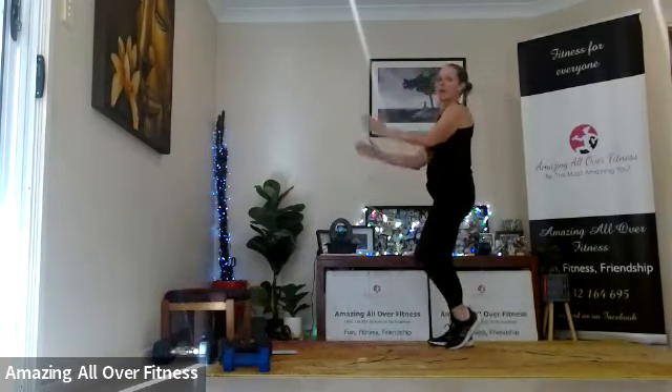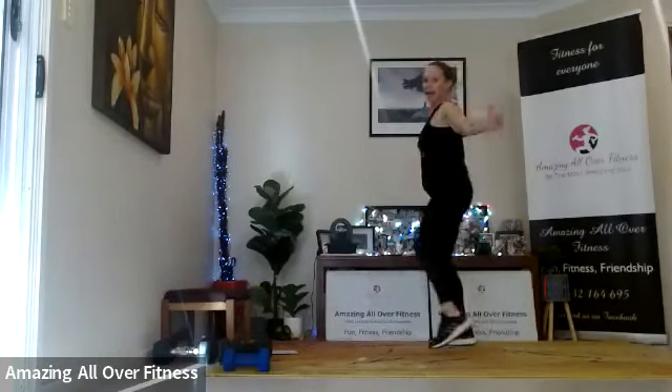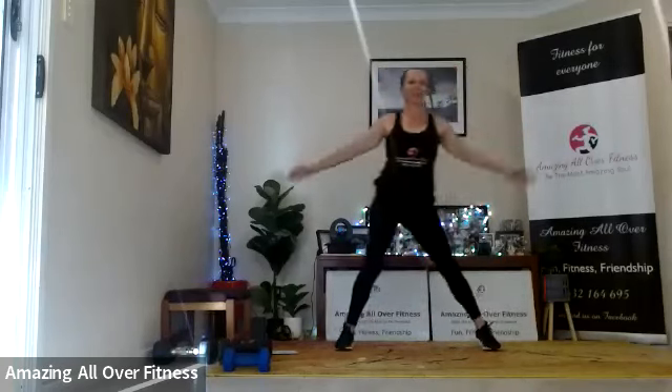Good afternoon. How are we? Hope you're going well. So today we're going to perform a toning base workout — nice quick one, probably no longer than 15 minutes. We're going to get those muscles burning and get that lactic acid flowing.